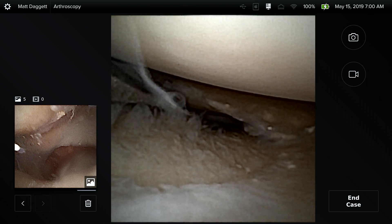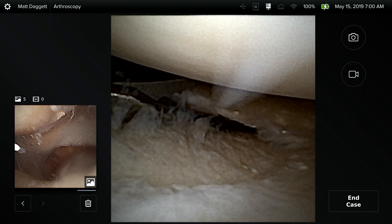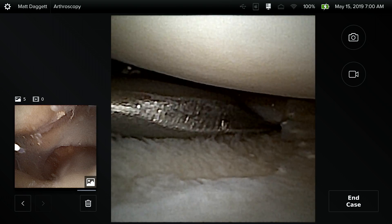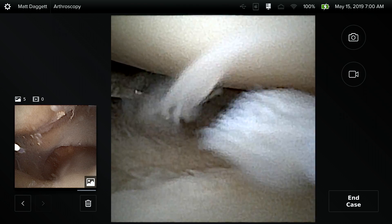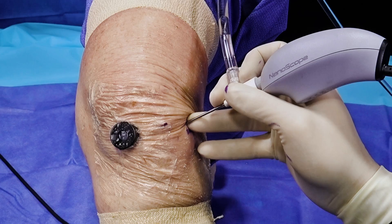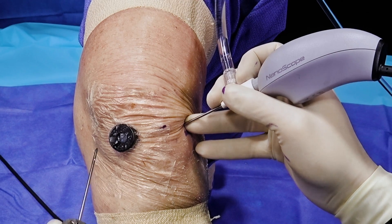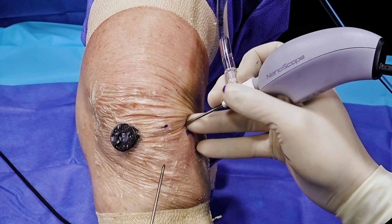The efficiency of this two millimeter biter is surprising. Even though it is quite smaller than standard arthroscopic instrumentation, because of its single-use nature, it is very sharp and efficient. In the same amount of time it would take to do a partial meniscectomy with standard equipment, you can utilize this nano biter without any significant difference. With the cannula in place, we can access inside the knee very efficiently, and once the cannula is in place, we can change instrumentation without causing a lot of damage to the knee itself.